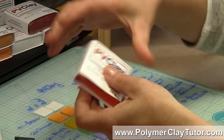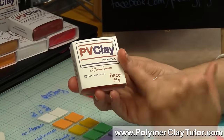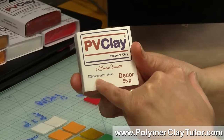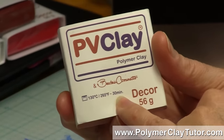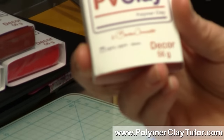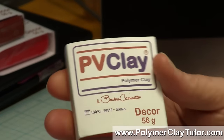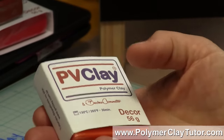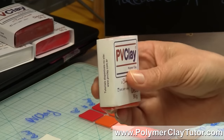This clay bakes at 265°F or 130°C, and the recommended time is 30 minutes — that's what I've baked all of these samples at. Whenever you try a new clay, you should always bake at the recommended temperature and time on the package, and then if there's any tweaking as far as time goes, you can do that later.